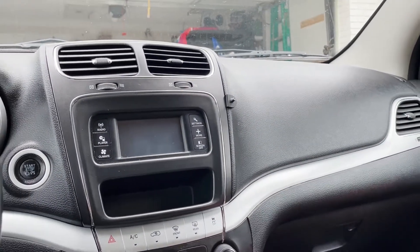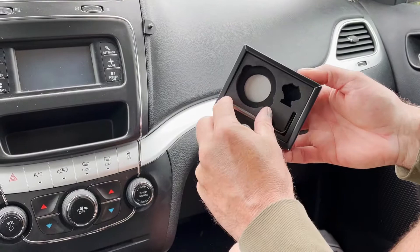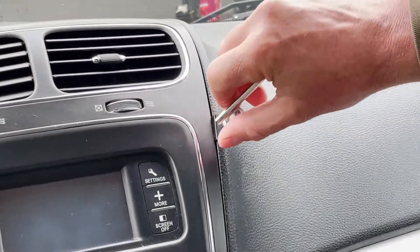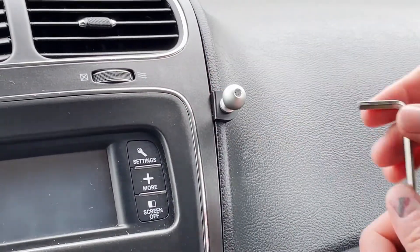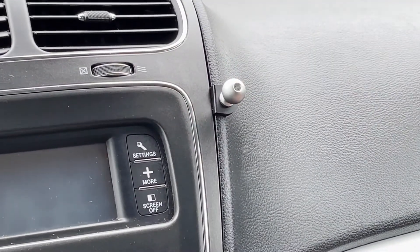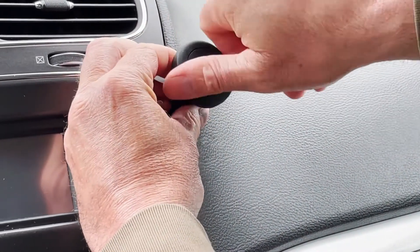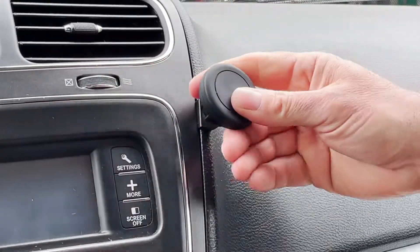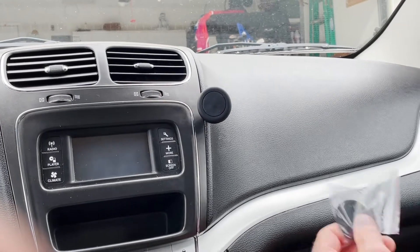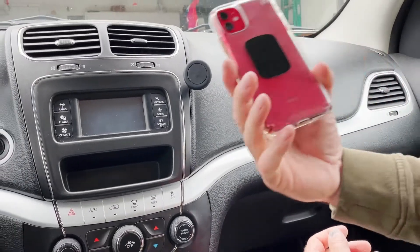Your kit is going to come with a ball, a magnetic pad, and an Allen wrench. Take the ball and screw it onto the threaded stud and tighten it. Your magnetic pad is going to have a lock nut in the back — remove the lock nut, place it over the ball, snap on the magnetic pad, and tighten it up. This will allow you to swivel it so that it's easy to view from the driver side. The kit also comes with a couple of metal backer pads that go in the back of your phone — my phone already has it on the back.